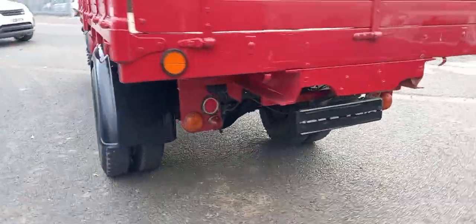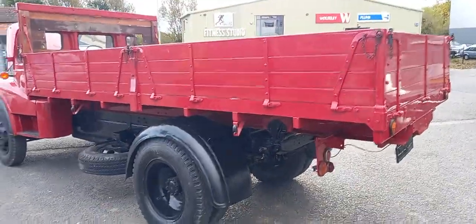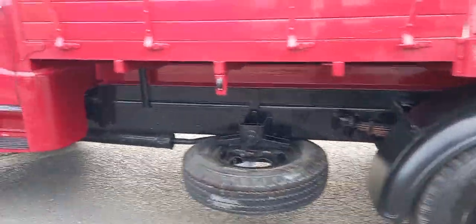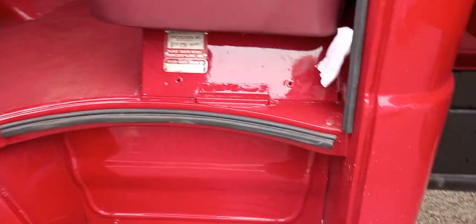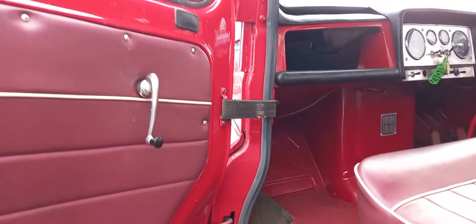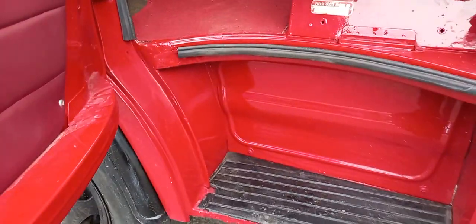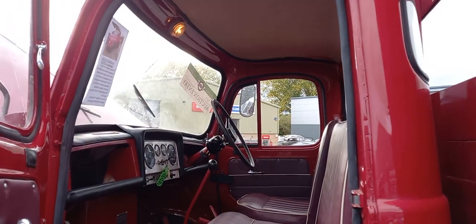He just taped the number plate up because he had all four of them on his low loader — you don't want silly letters through the post when cameras flash. And this one's just the same. A couple of plaques there, door shuts are really good. Even the interior light's working up there — look at that.